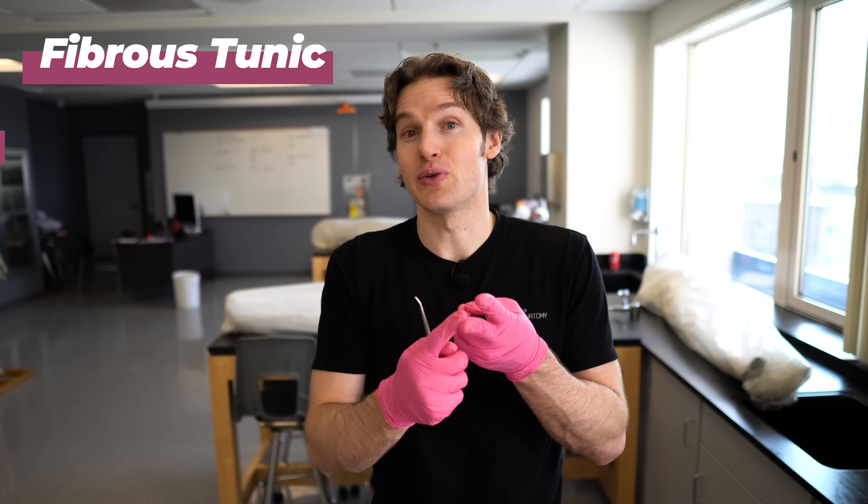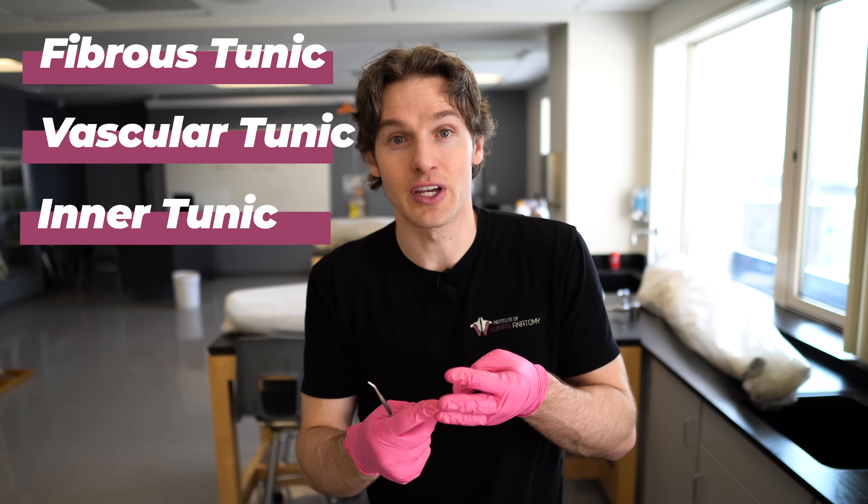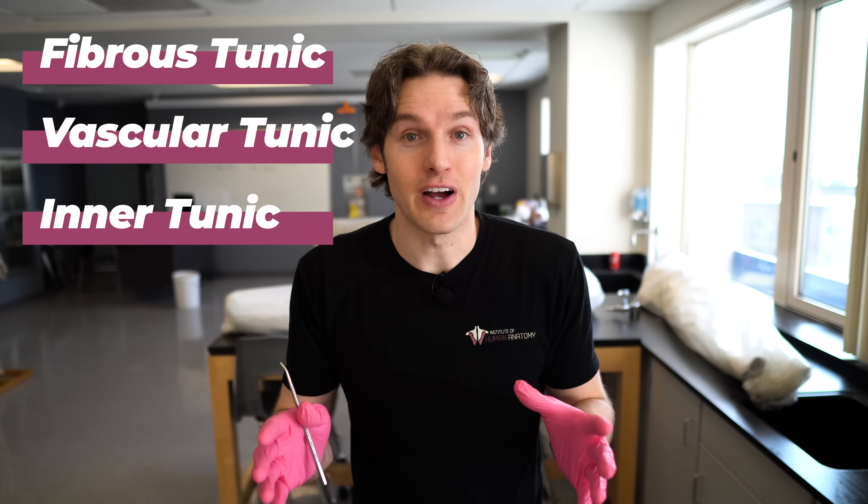Let's go over some basic anatomy of the eye before we get to our little experiment. The eye can be broken down into three layers, or three tunics. The outer layer is known as the fibrous tunic, the middle layer is referred to as the vascular tunic, and the inner layer is known as the retina, or the inner tunic. We're going to focus on that outer fibrous tunic because that's what gives the eye all of its strength, especially for our experiment.